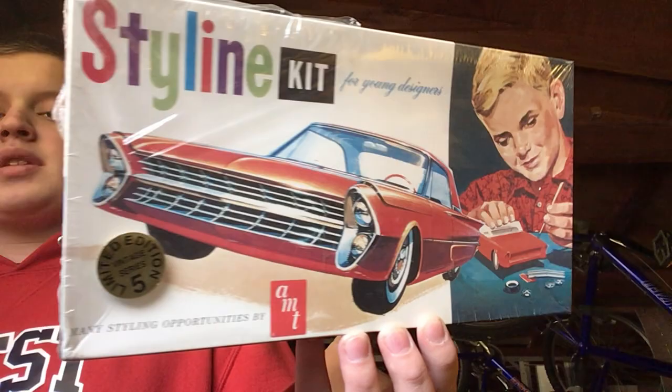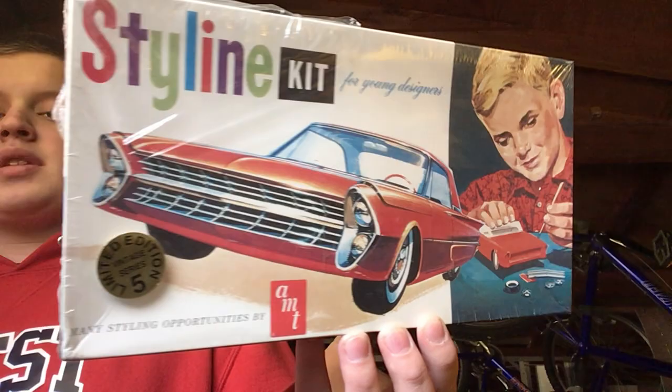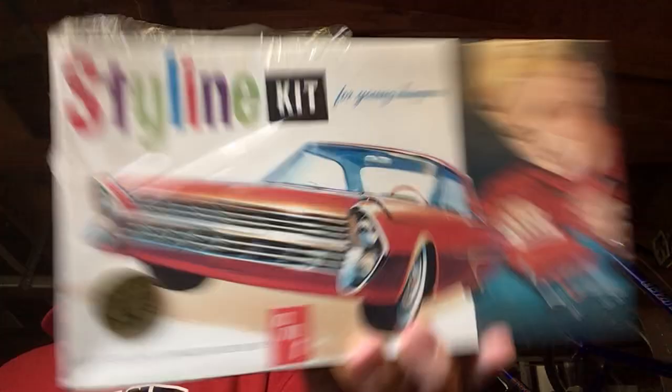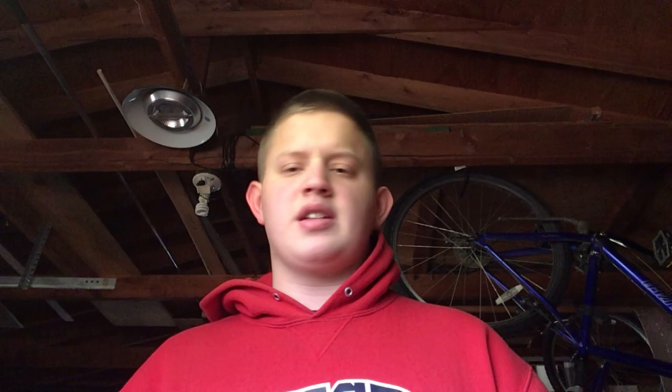First off is this — still factory wrapped, torn a little bit. I believe it's a '61 or '62 Ford Galaxy, or Starliner, whatever you want to call it. It's an old AMT customizing kit, I believe it's a reissue. Looks like a '62. I'm not sure if I'm going to build this or trade it, but it's one kit I got — not for a great price, I think I paid like 15 to 20 bucks for it.